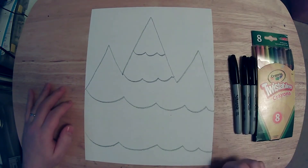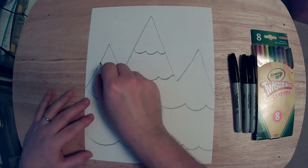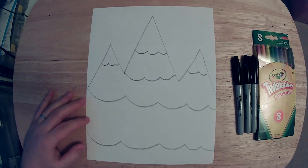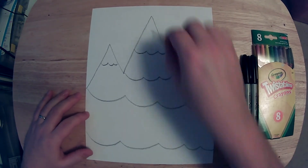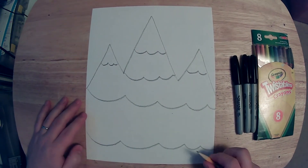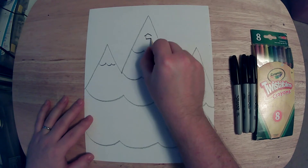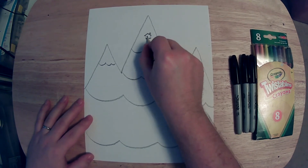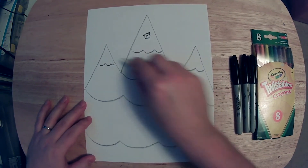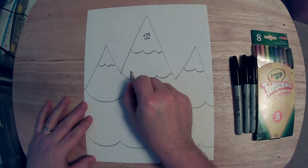Now that we have our mountain separated out into these different layers, we can start filling in our mountain. I'm going to add in a few more layers there too. At the very top of the mountain, there's not going to be a whole lot, but as we go further down the mountain, there will be much more. At the top of my winter mountain, I think I'm going to put a little house with a chimney and a door. It's up to you how you'd like to decorate your winter mountain, but in the layers, make sure to not do too much detail. I think I'll do some trees on this next layer.